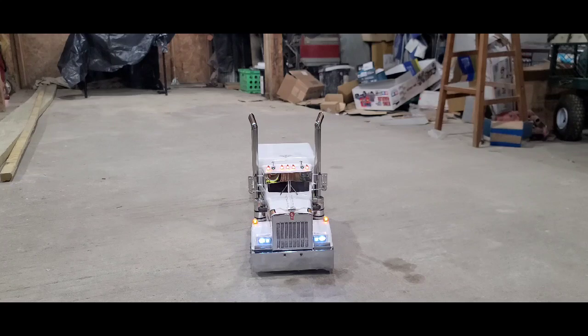There she is. Took her out for a walk. That was kind of an anti-climactic video, but anyway.